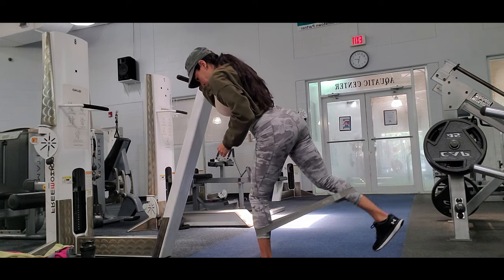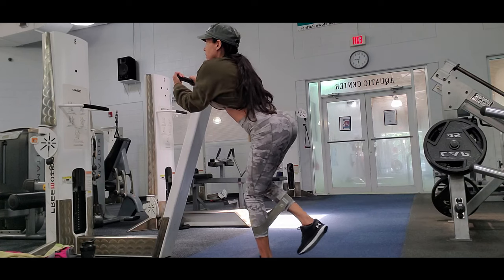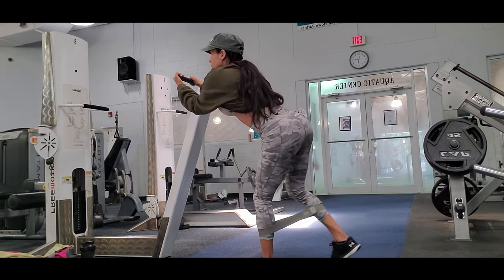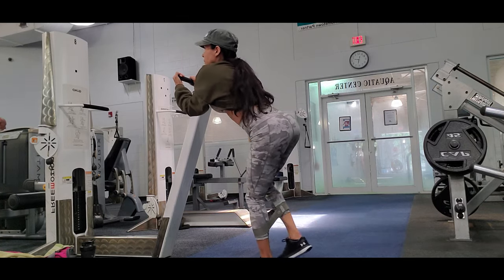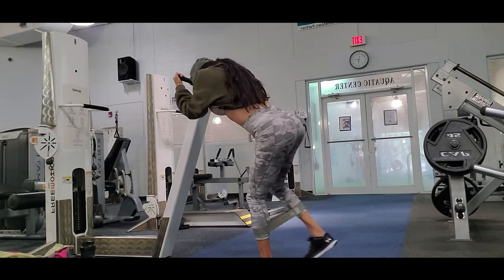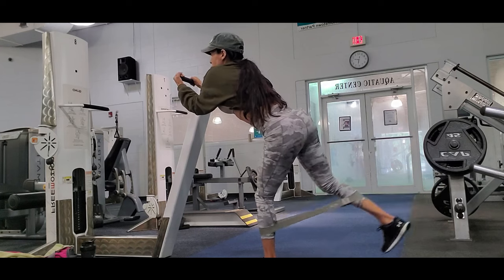To get glutes like this you need consistency. I work my glutes twice a week and legs twice a week. My split is two days legs, two days glutes, two days upper body, and two days abs — and I leave my legs to rest for two days to recover.